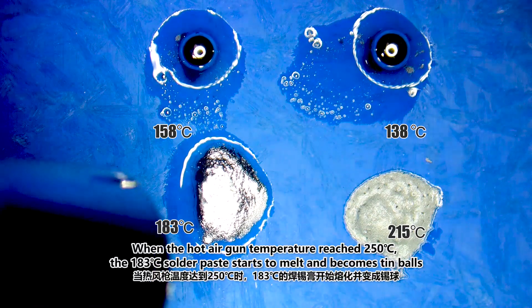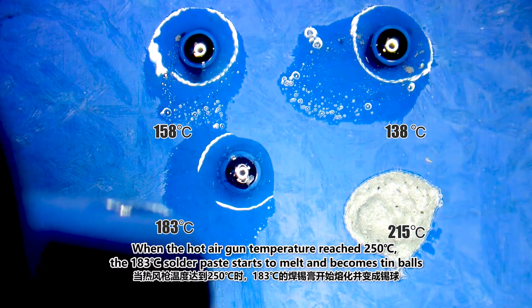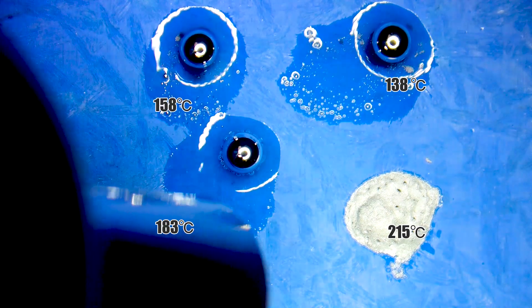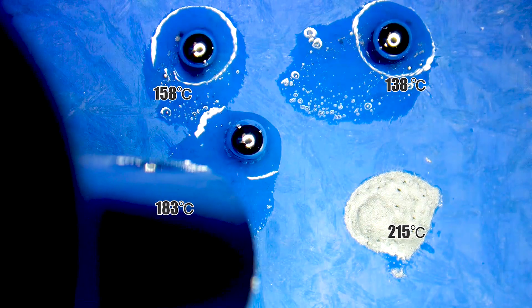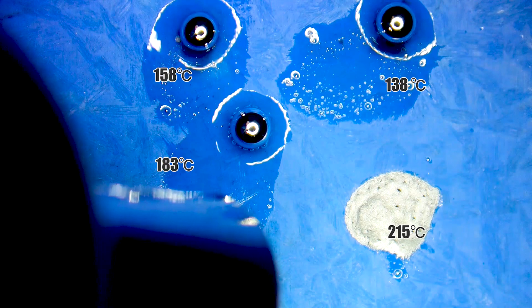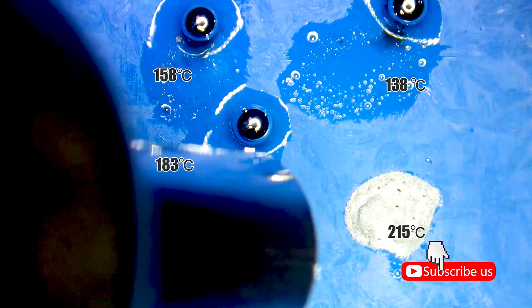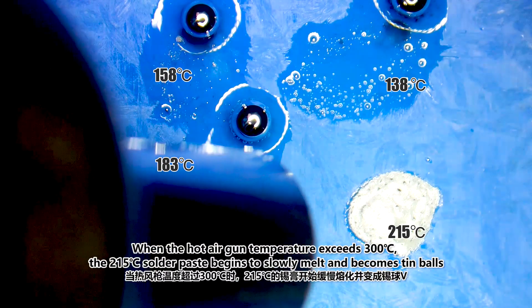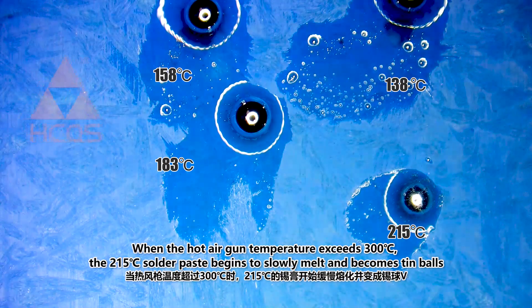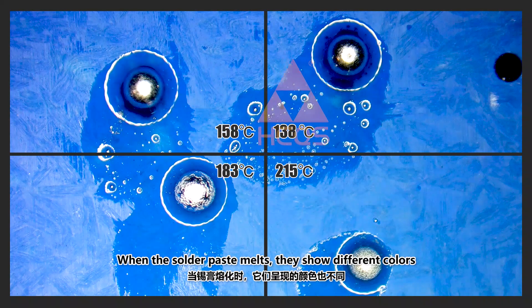When the hot air gun temperature reaches 250°C, the 183°C solder paste starts to melt and becomes tin balls. When the hot air gun temperature exceeds 300°C, the 215°C solder paste begins to slowly melt and becomes tin balls. When the solder paste melts, they show different colors.